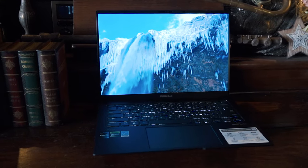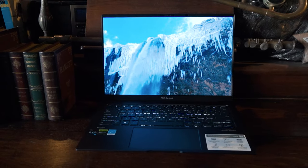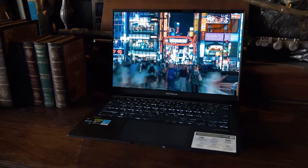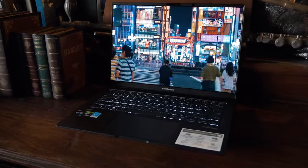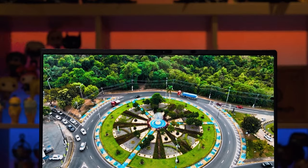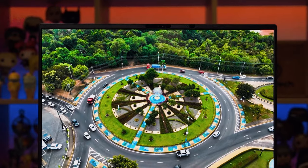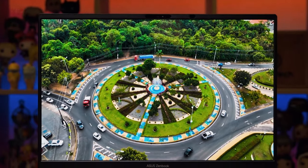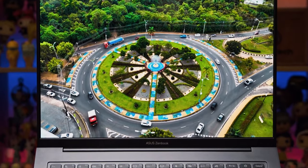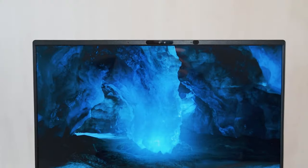ASUS has put a gorgeous display on this ZenBook 14X. It's a 14.5 inch 2.8K OLED display, so it has a resolution of 2880 by 1800, which means it's got an aspect ratio of 16 by 10, and it does have a very fast refresh rate of 120 hertz. Now it is rated to 400 nits of brightness, with a peak of 600 nits for HDR. ASUS's OLED implementation has very nice, vibrant colors.